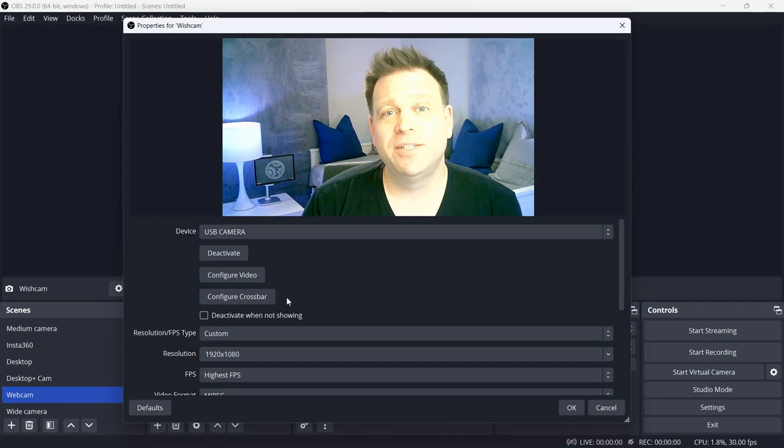Now for the moment of truth — does the camera work, how does it look, and how does it sound? This is the default image and built-in microphone from the Wish.com camera. It works, but it's not great — very overexposed. The real question is what can I do to make it look decent? Can software save this camera? Let's see what I have to work with.